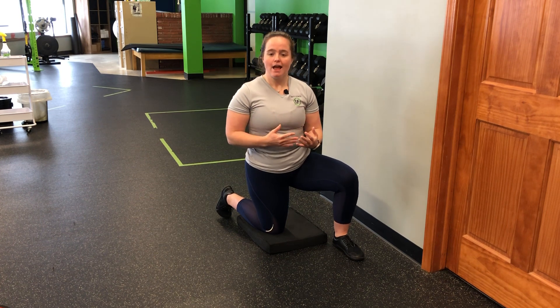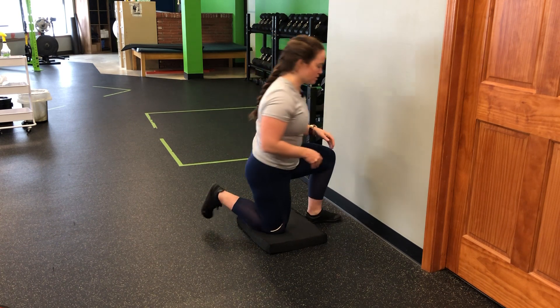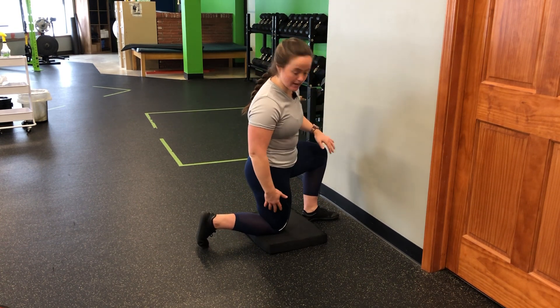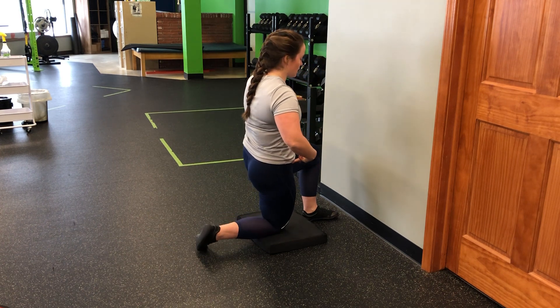This is going to work on a little bit more tension and holding tension throughout the body without it leaking out as we go. So I'm going to face the wall here — good half kneel position — so make sure I'm a solid 90 degrees, 90 degrees, tuck that tail.